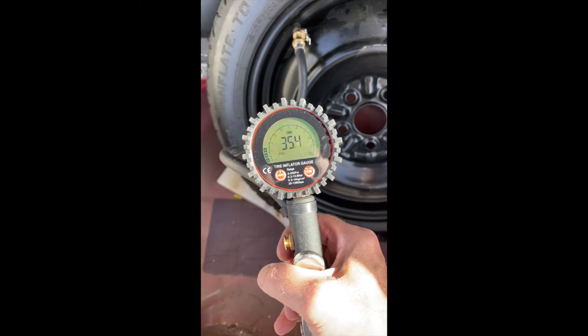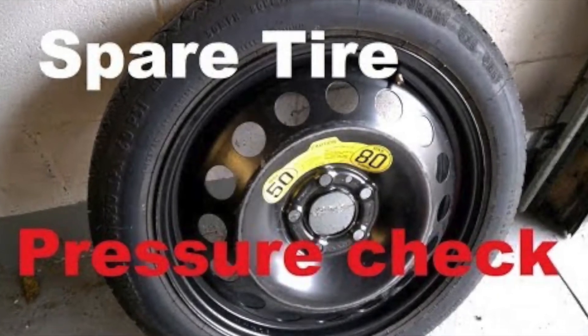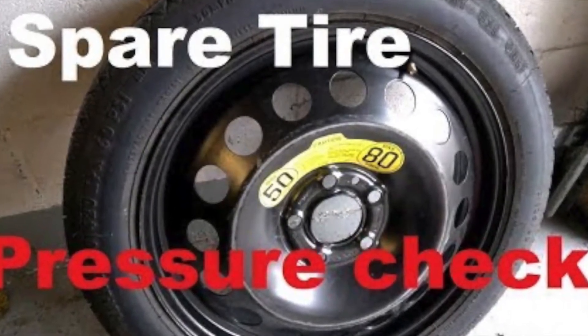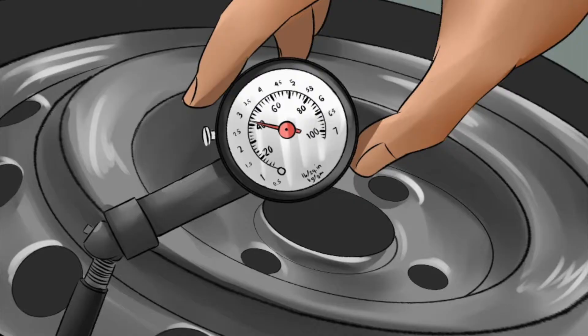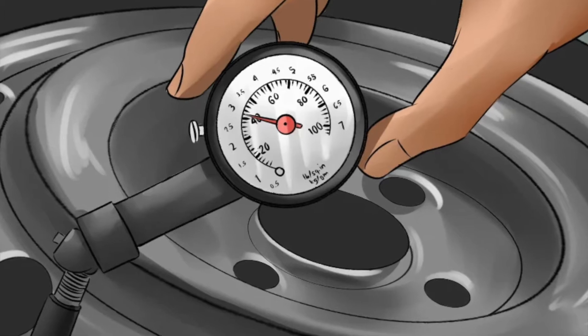Unfortunately, the spare tire loses that higher pressure much quicker than your other tires. For example, every time I have tested one of my spare tire pressures before a long trip, I have discovered they were very low — sometimes as much as 40 pounds under pressure. Not good. Wouldn't it be nice if there was an easy aftermarket solution to this? Well there is. Let's find out about it.